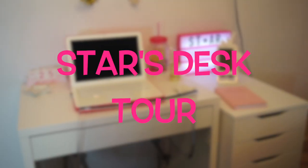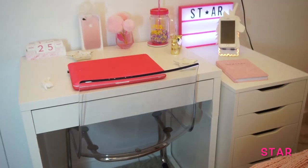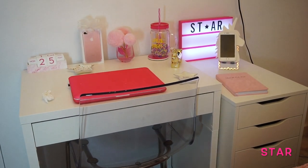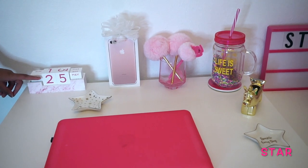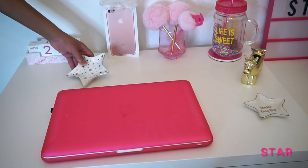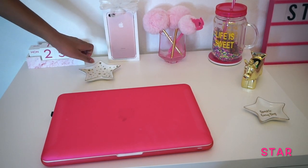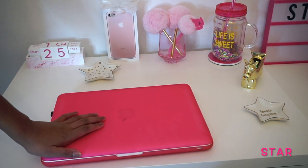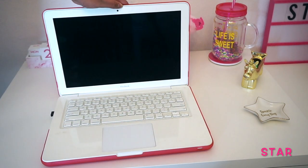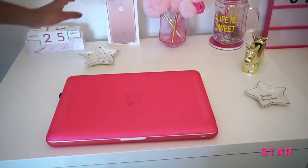Hi guys, in today's video I'll be doing my first desktop tour with my new Mikey and Alex. First things first is a block calendar, and right here I have the jewelry shirt, right here I have my computer.